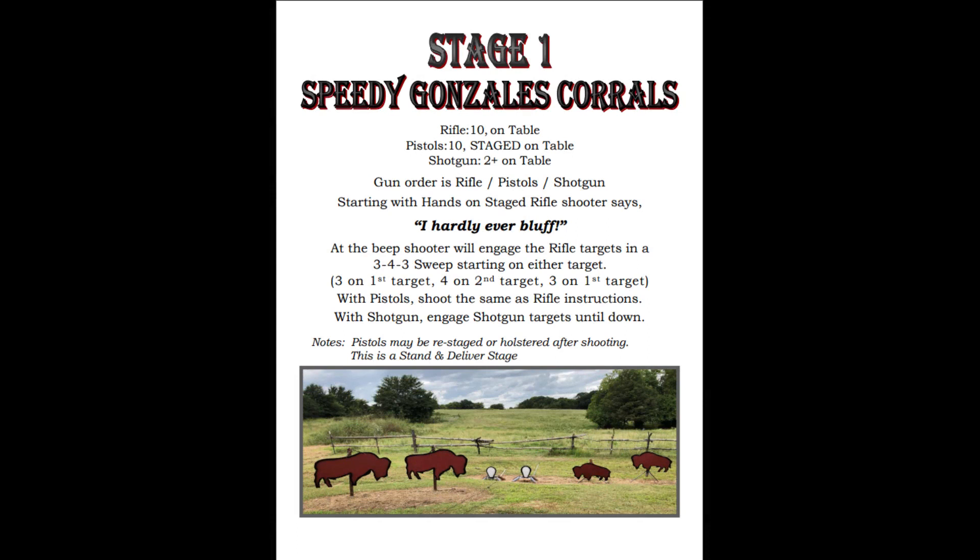Today, Stage 1 is at Speedy's Corral, where we have everything staged on the table, and the gun order is Rifle, Pistol, Shotgun. Starting with hands on the staged rifle, the pattern is a 3-4-3 sweep starting on either end. So this should be fast. Let's see what happened.